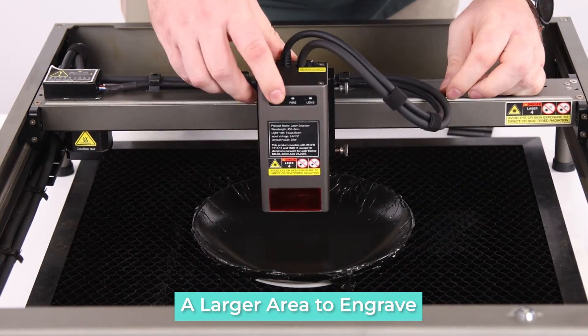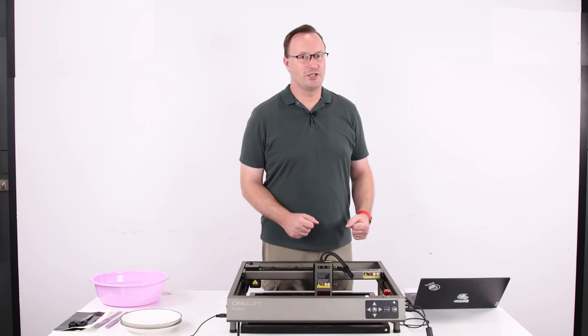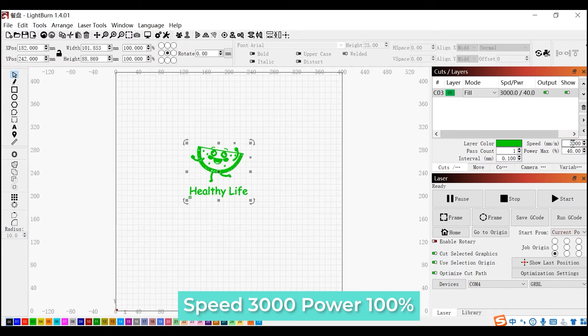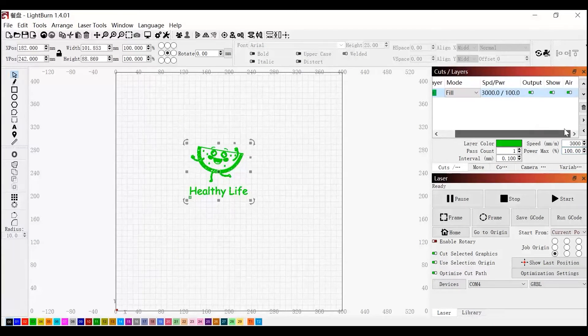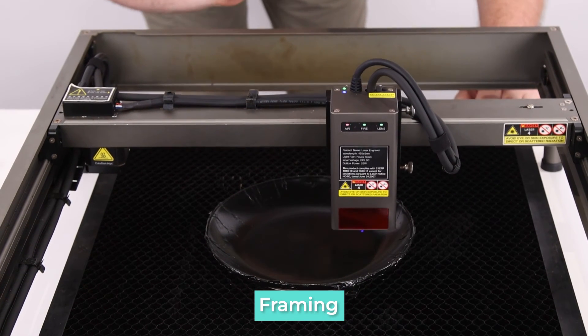Now we will have to manually adjust in our settings the power or the speed of the engraver to get the best result. Let's adjust our settings in Lightburn. We're going to select our project here — that's what I want to put on this plate. I'll change my speed to 3000 and change my power to 100. I also want to turn off the air assist because we are engraving, not cutting. My laser says it's ready — let's start engraving.